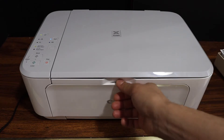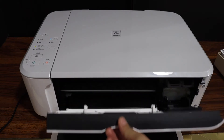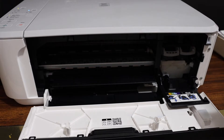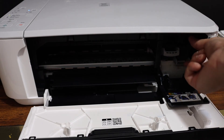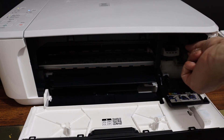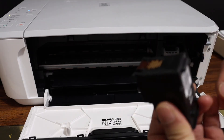Open the ink cartridge lock, press the lock down, and take the ink cartridge out. Check if the ink cartridge is clean properly.